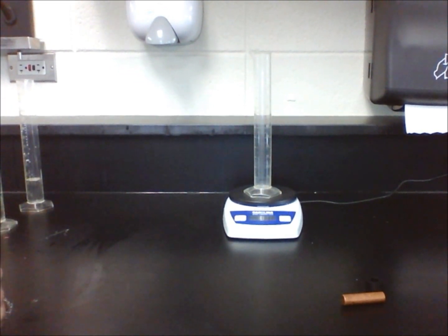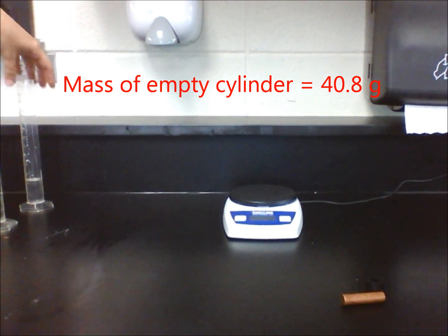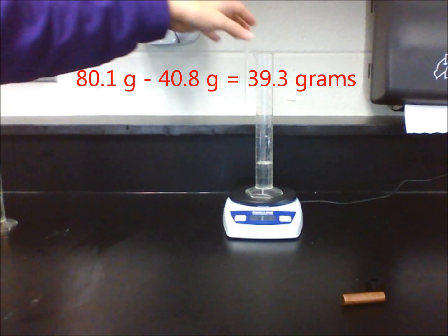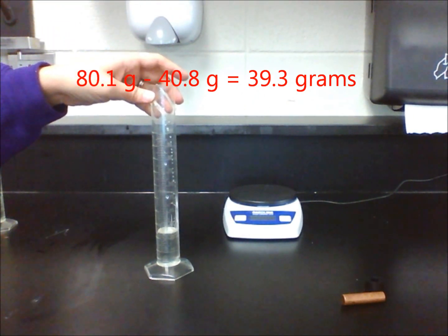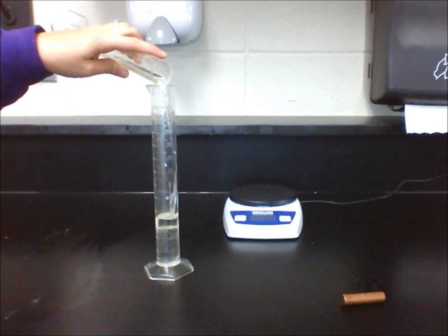Now, let's get the mass of just the corn syrup. Mass just the graduated cylinder on the electronic balance scale. Then, after pouring 25 milliliters of corn syrup in the graduated cylinder, mass it again on the scale. Subtract the original mass from the new mass to get the mass of just the liquid. Divide mass by volume to get its density. The answer should be around 1.6 grams per cubic centimeters.